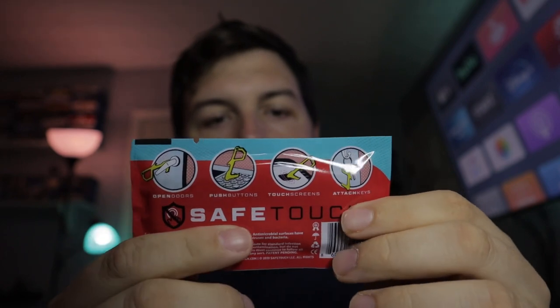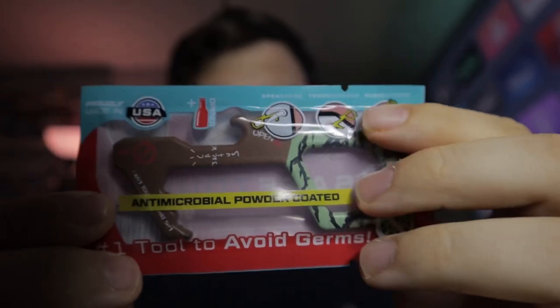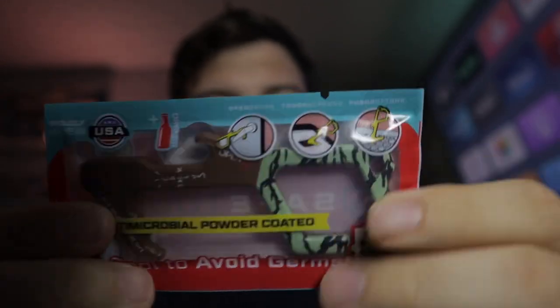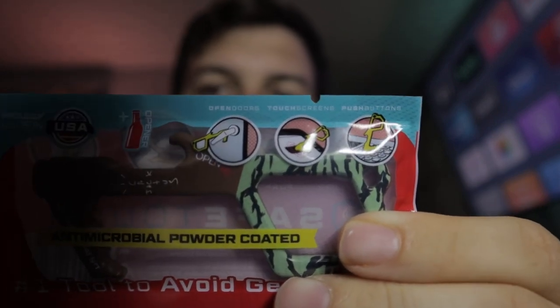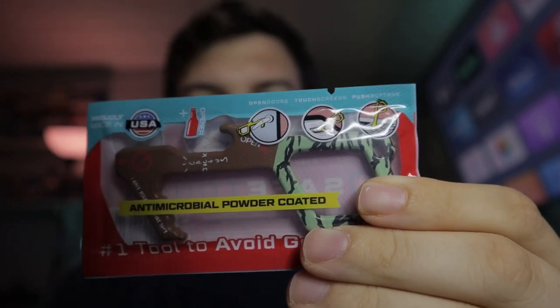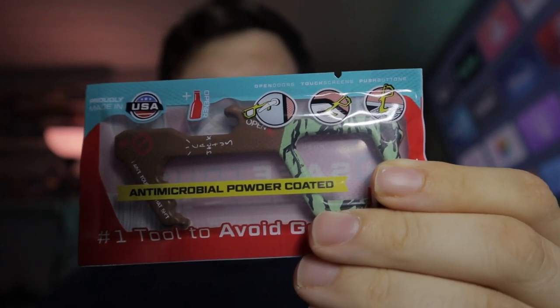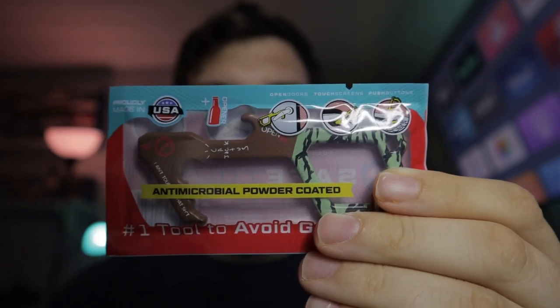To go over the front of this — it gives you a little bit about the product, talks about being able to help you open doors without touching them, keypads and touch screens. It also includes a bottle opener. And right here it mentions it's coated in some type of antimicrobial powder.